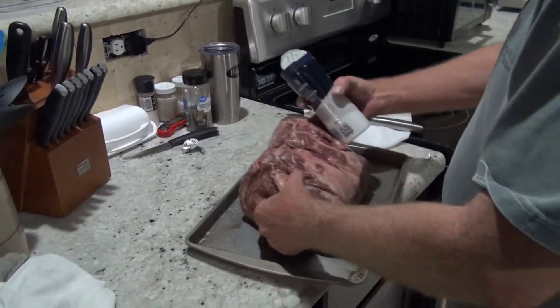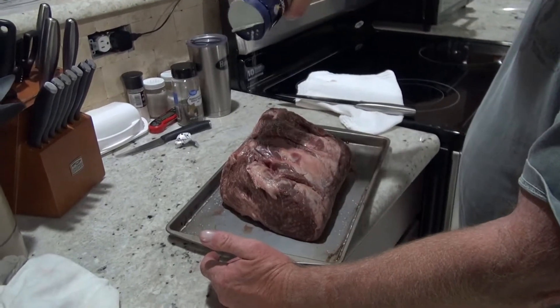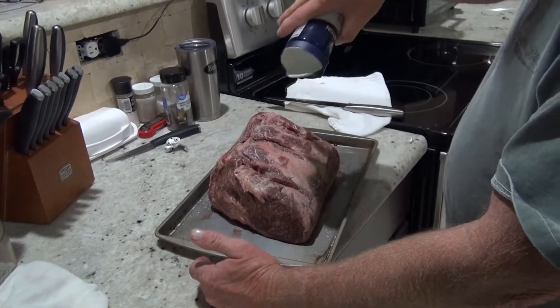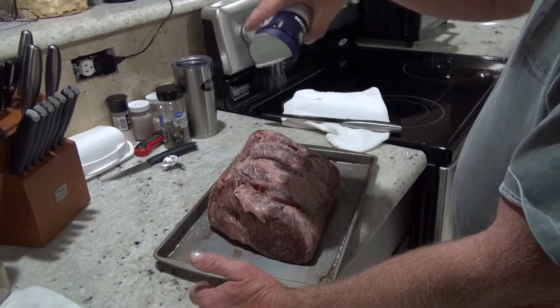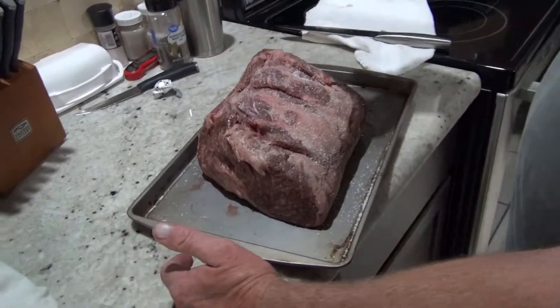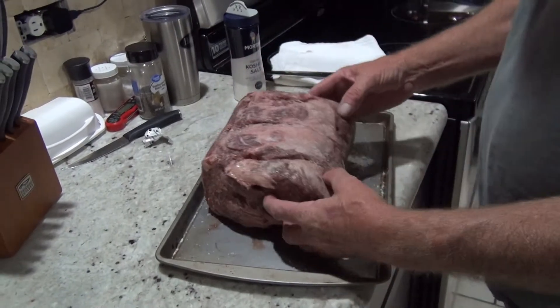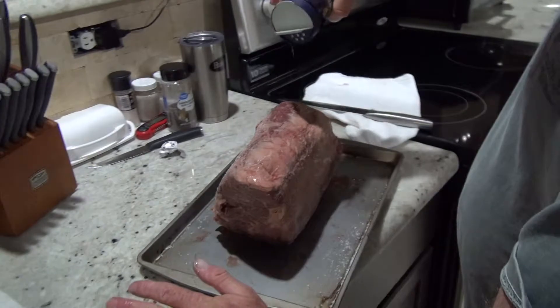So how did you get that ship? Did you get it shipped here? Yeah, it shipped right to the house. I ordered it on that website. And was it still frozen when you got it? Yes, frozen solid. It came in dry ice and a reusable freezer bag.